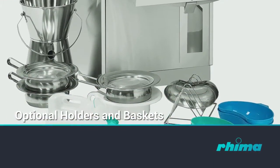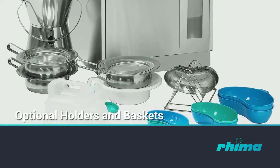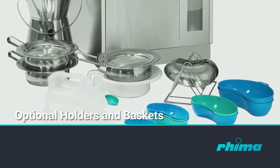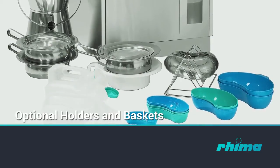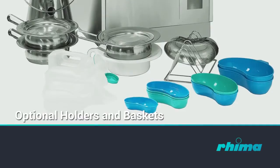Using optional holders and baskets enables the correct positioning and easy loading of various items, e.g. suction jars and medicine pots, and extends the Deco 190's capacity and versatility.